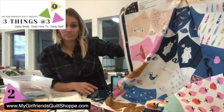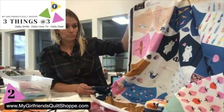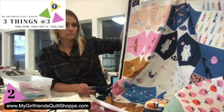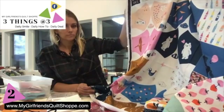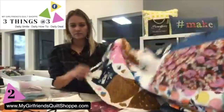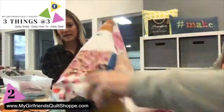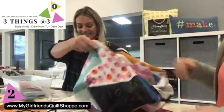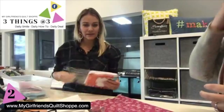Regular cotton for quilting is normally on a 60 count, so this 200 count feels more like sheets. And honestly, if you don't want to make masks, you could just cut some of these blocks up and put them in something else — they're super cute fabrics.